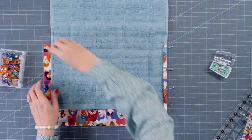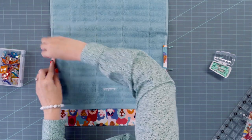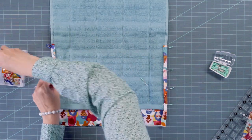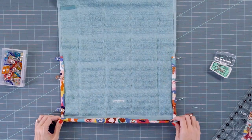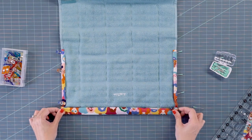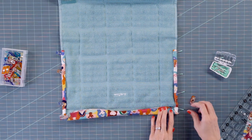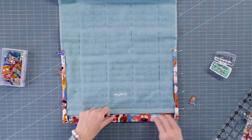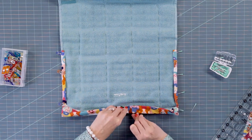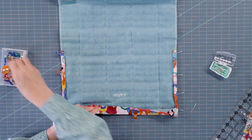You can see I've pinned this side. You could also use wonder clips — whichever you have at home is fine. For the corner, you have two options: you can simply fold it behind, which is what I'm going to do since it's easier, or you can do a miter by folding up — but you'll have a gap there that you'd need to pull over. Since this is just a fun gift, I'll just use some pins for the simple fold.